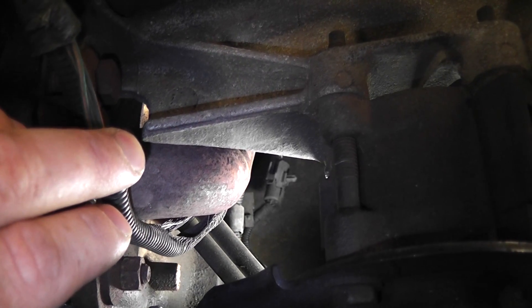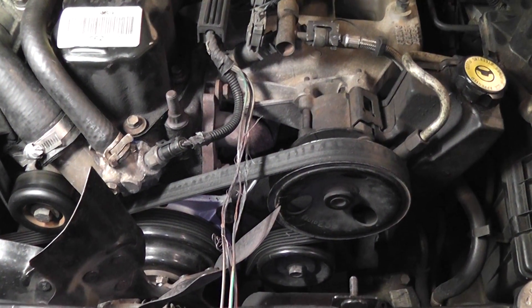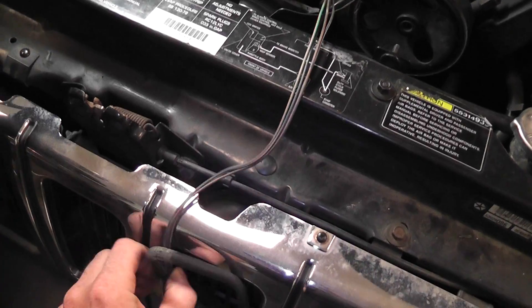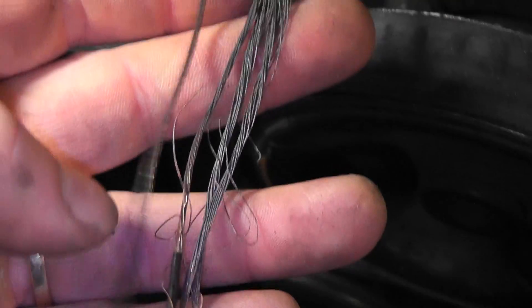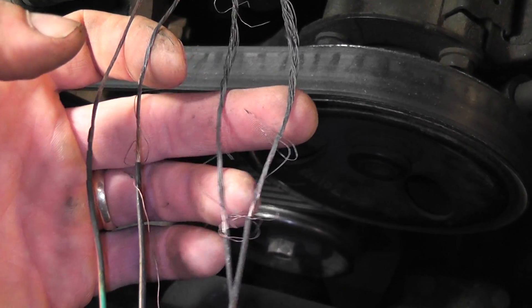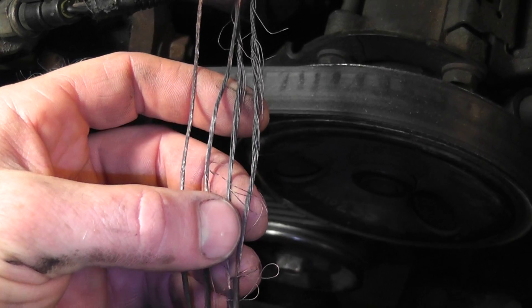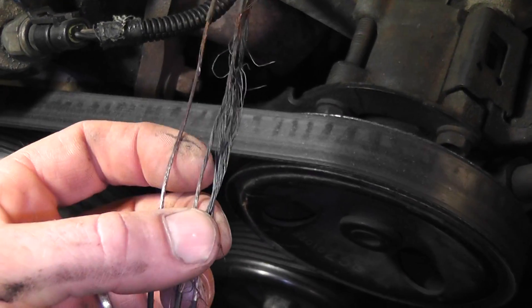So we're going to take this harness apart, cut these bad wires out, and fix it up. We pulled the O2 harness connector out — you can see that every single wire for the O2 was melted and touching each other. It's a good thing on this design that the O2 heater circuit is not computer controlled, because if it was, this would have cooked the computer driver that controls the ground. If it was a ground-side switched heater circuit, which the newer ones are, this would have fried the computer driver and the O2 heater would never function, giving you an O2 heater code you'd never be able to get rid of.